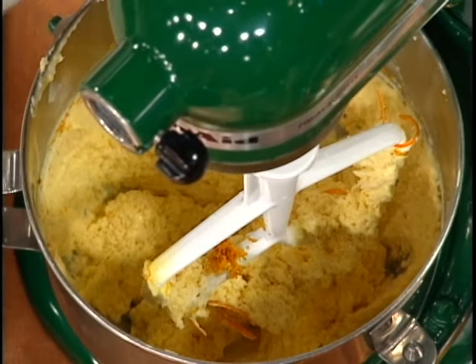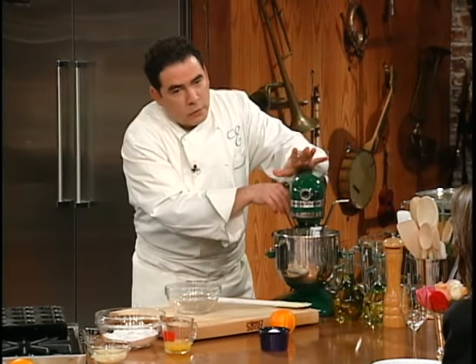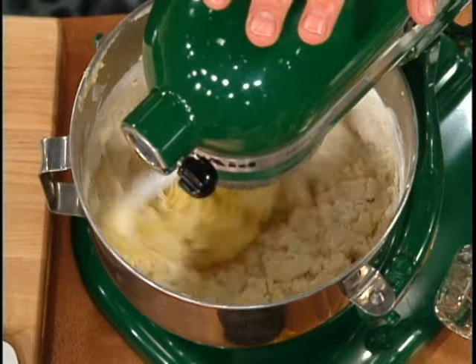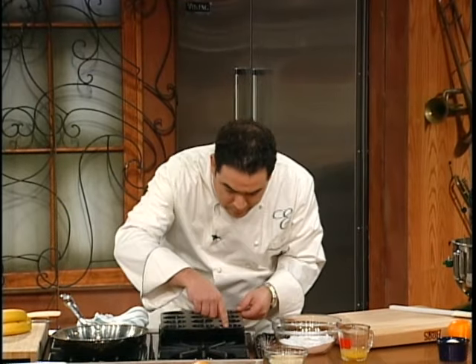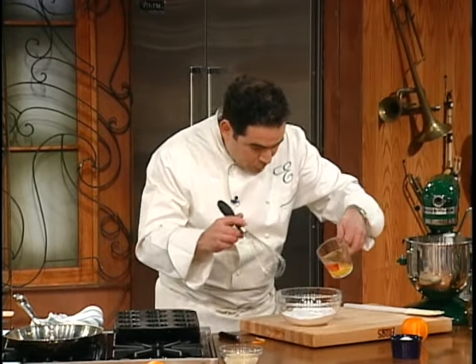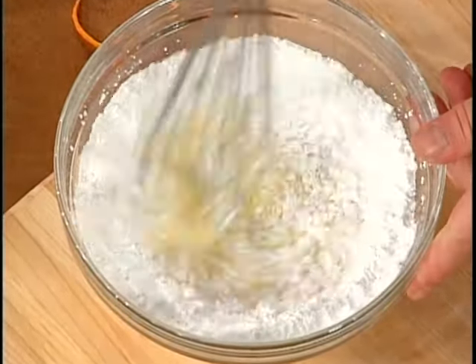Now we're going to add the flour, and slowly start incorporating it to make the batter. While that's working, put the oven on about 350 degrees, because these are going to cook about 15 to 18 minutes. You want to lightly butter your fluted muffin pan. Then we're going to take some confectionary sugar with some orange juice and make a little orange icing.